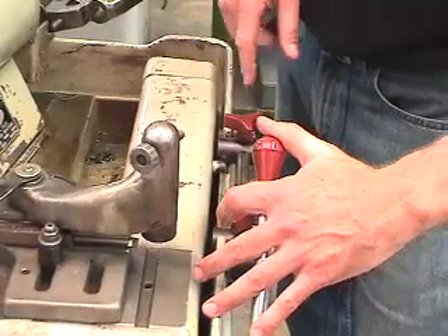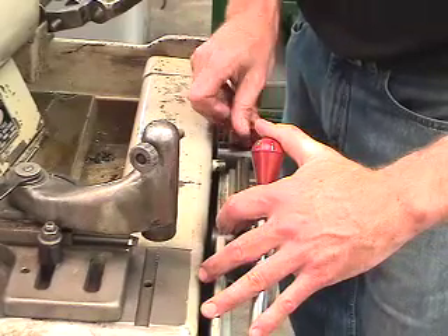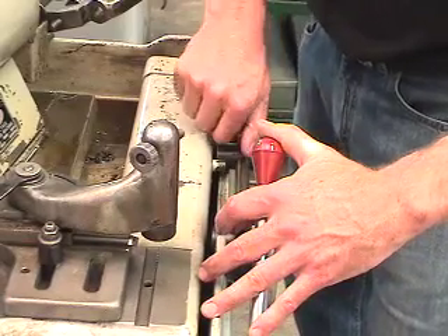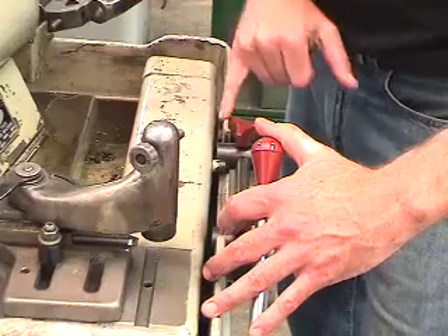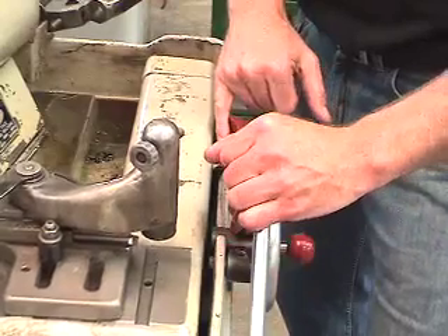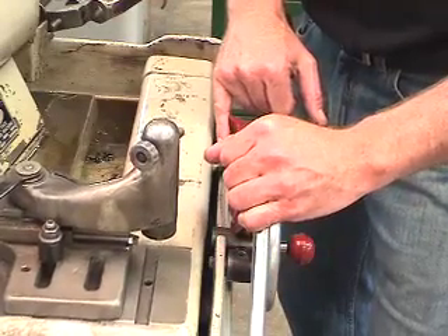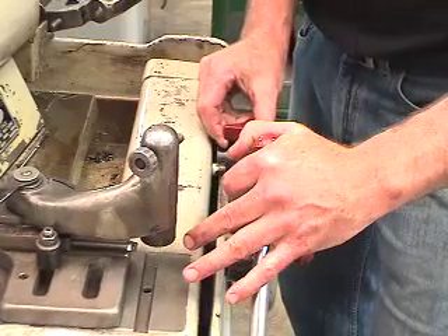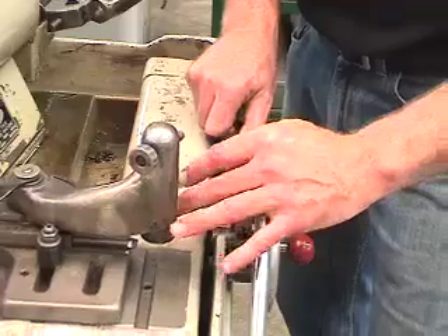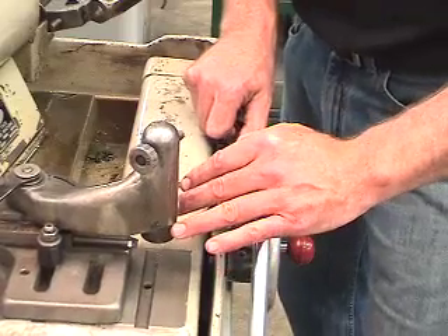The next step in the procedure is making sure that we have our stops positioned. The very first stop is the furthest most pointed travel, which eliminates the valve from running off the end of the stone. This is called a bump stop — it's very important to make sure the bump stop is set correctly so that it can travel to the end of the stone but not off the end of the stone.